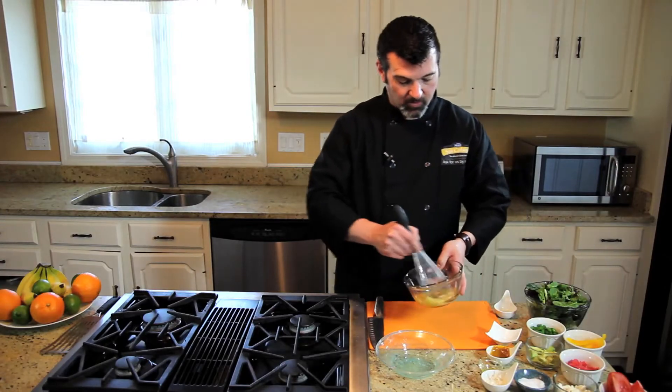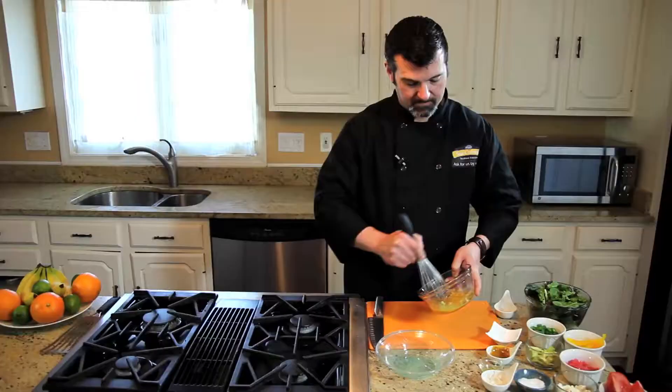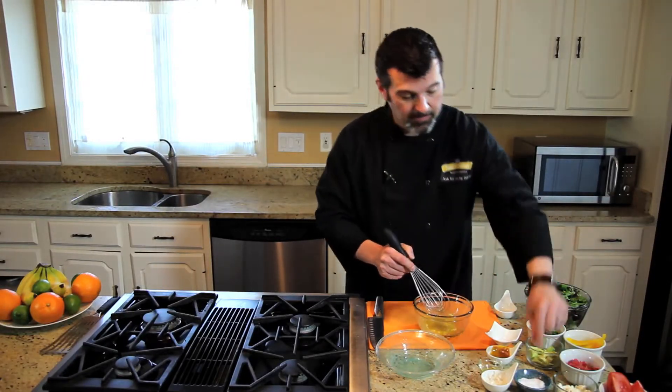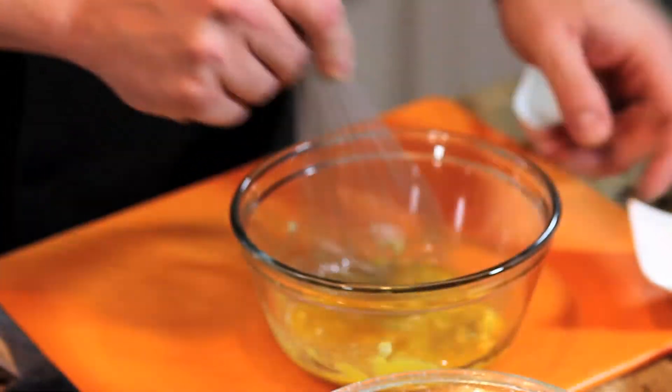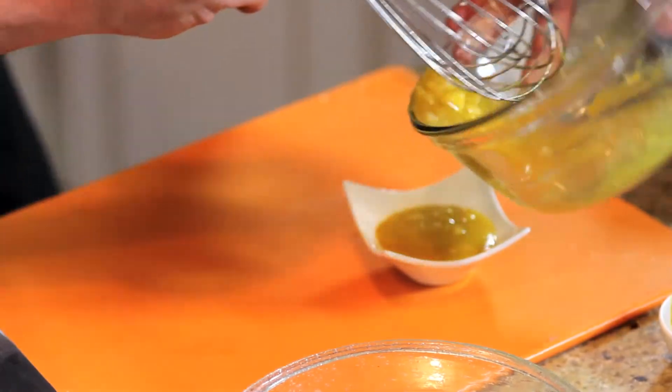I'm just going to give this a quick whisk. Give it a taste — you could use a little pinch of salt. So let's just pour that into our container and we're done.